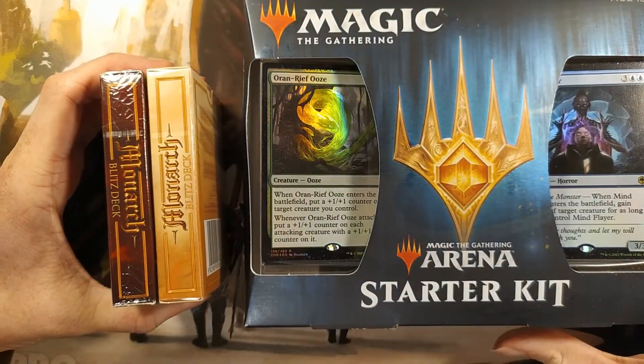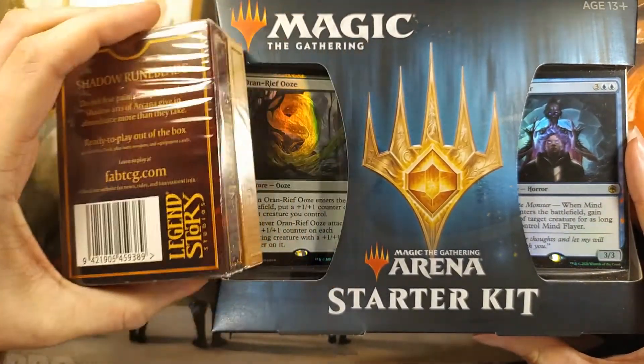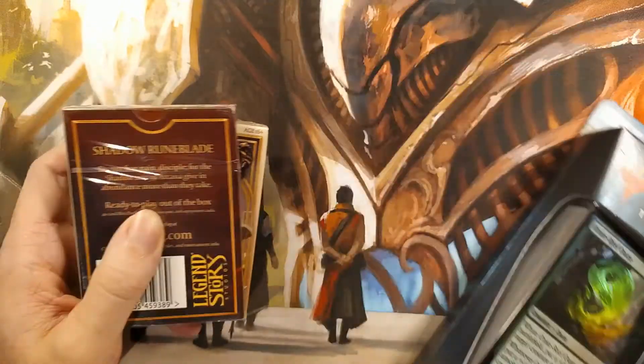Compare this to the Magic: The Gathering starter set. While it looks flashy and shows the foil cards, it's very bulky. You could easily carry all four of the Blitz decks in the same amount of space.